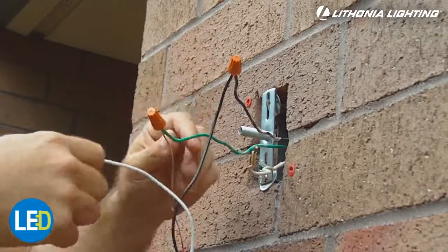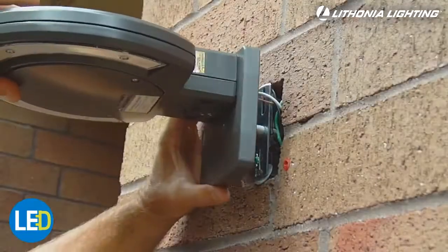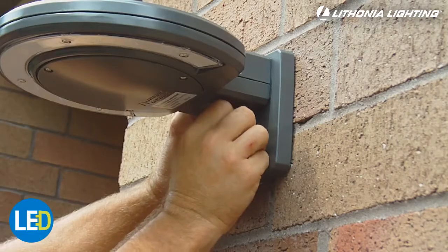Wire the fixture following the included wiring instructions. Align or place the fixture back plate over the threaded pipe while tucking the wires into the junction box, and secure with the decorative nut.